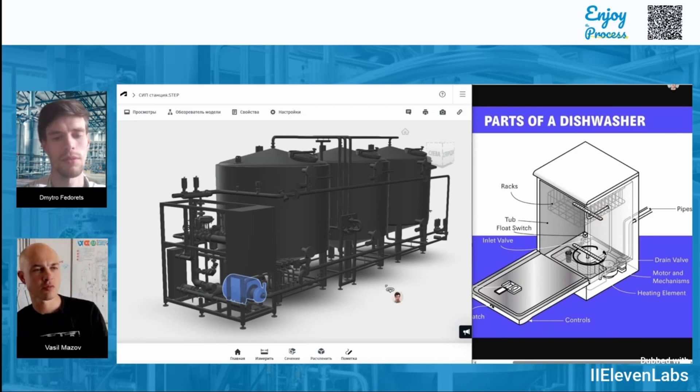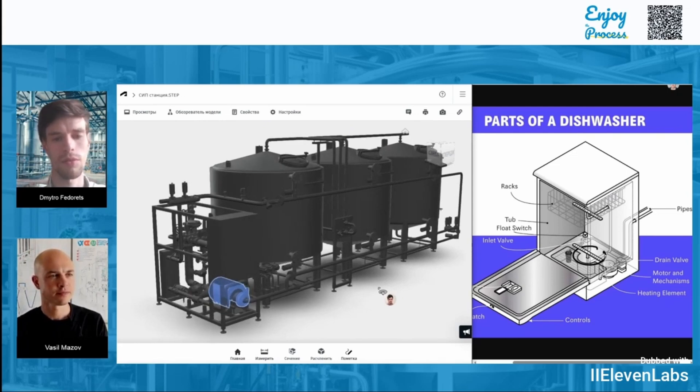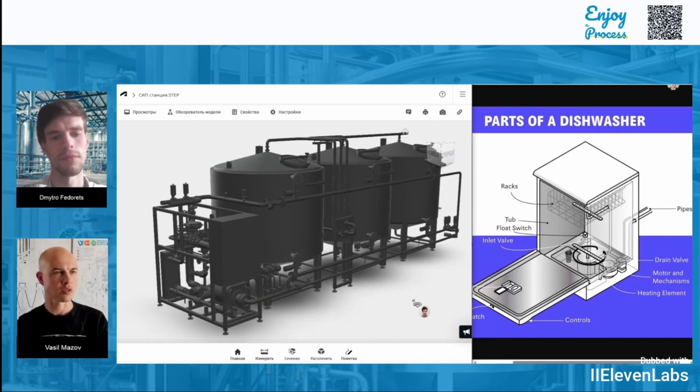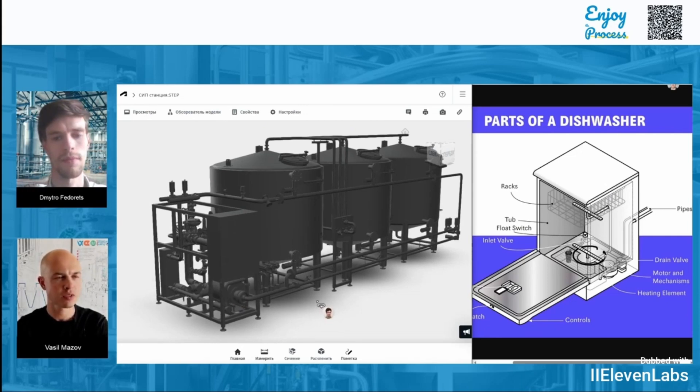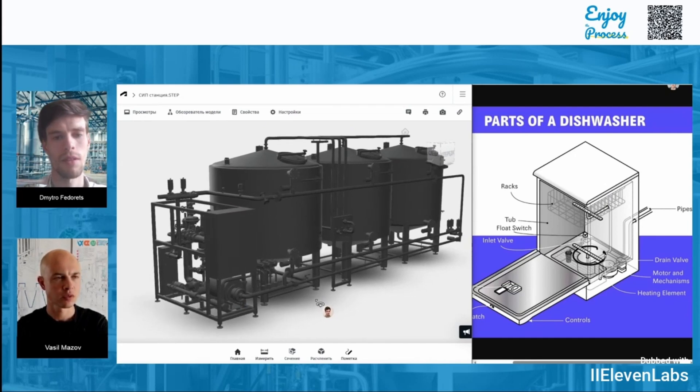What does necessary speed actually mean — can you explain how fast that is? The recommended speed of the liquid in the pipeline is starting from about one and a half meters per second. And how much is that in terms of volume? Pumps are chosen based on what we're going to wash, but usually the flow rate is somewhere between 5 and 50 cubic meters per hour. So basically that's 5 to 50 tons of water being delivered by the CIP station to clean the equipment? Yes, that's correct.